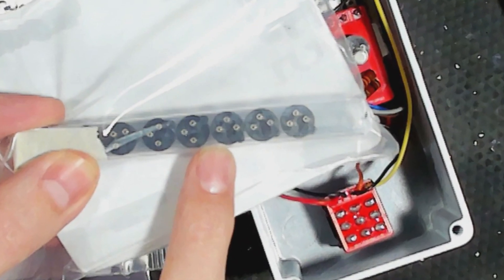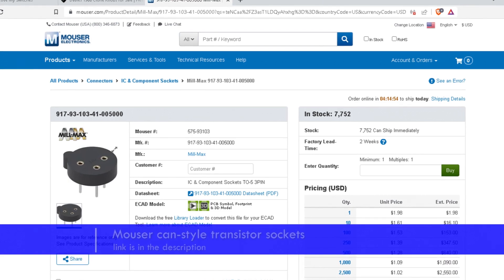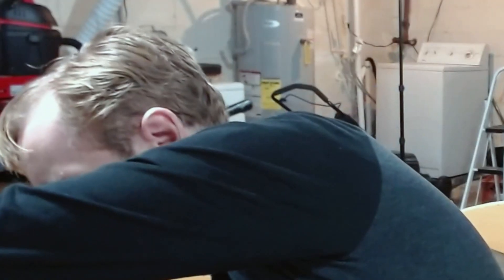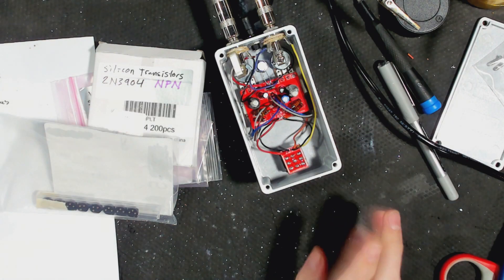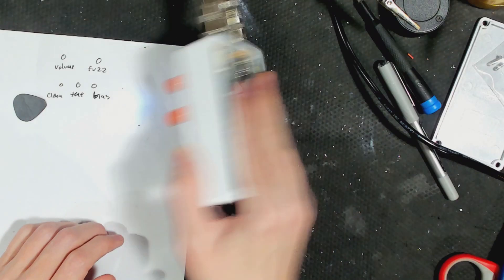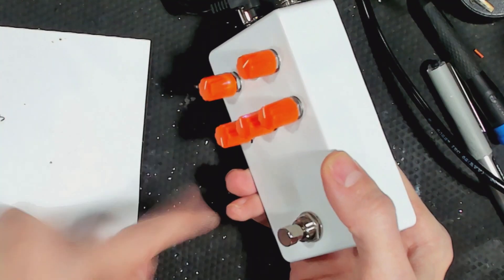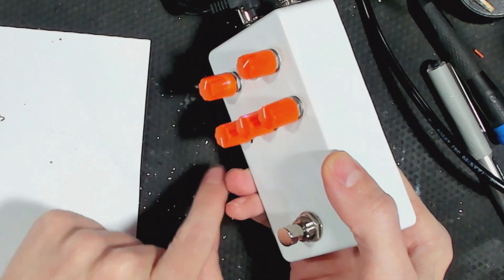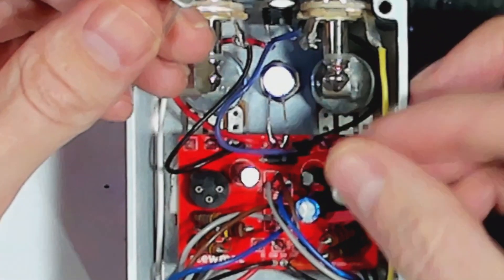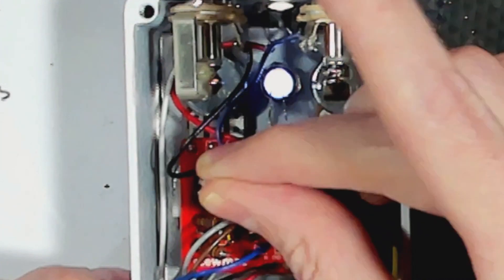I got these transistor sockets off of Mouser — I'll show you right now, it's right there, that's the one I got. They were a little bit too big, as in the pins are too far apart, but I just bent them slightly with a tool. Anyway, click the card to see the previous video when I built this. Without further ado, let's get messing about. I'm putting orange knobs on, replacing the black ones. I also put the internal trim pots for the clean and bias externally as mods. It's frustrating — if I want to turn it over to mess with the knobs, I have to hold the transistors in with my fingers, but then they stick to my fingers.